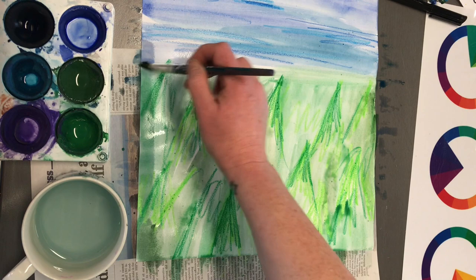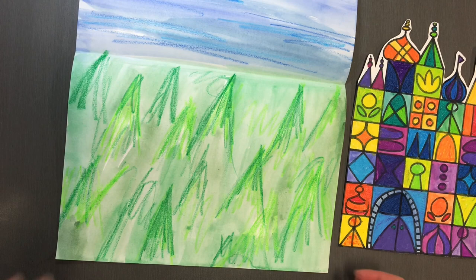There we go — all the whites filled in with the wash, and now it's ready to go on to the drying rack.